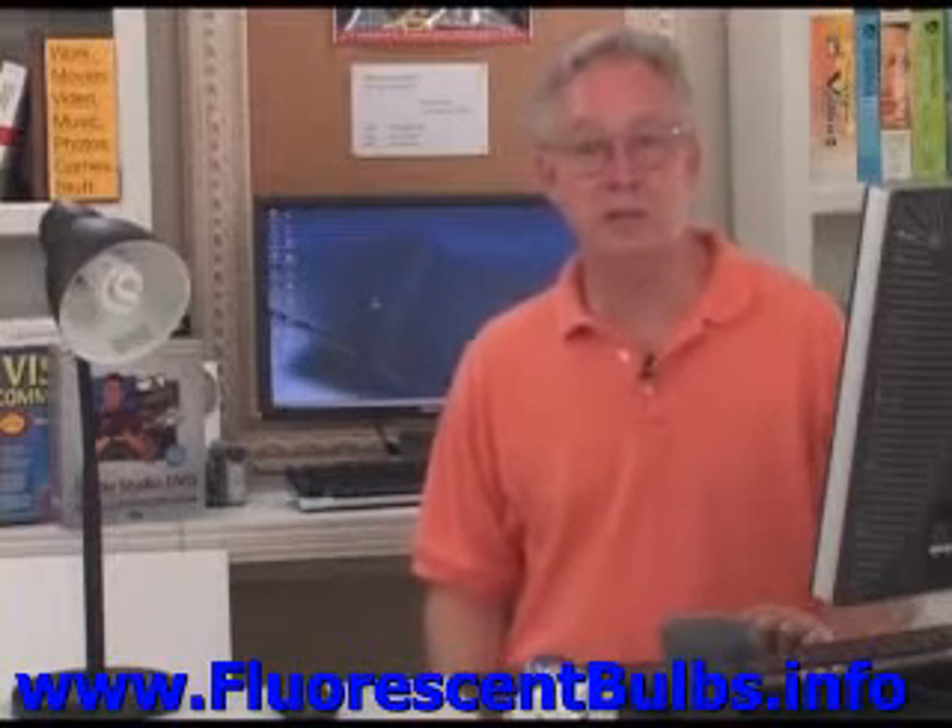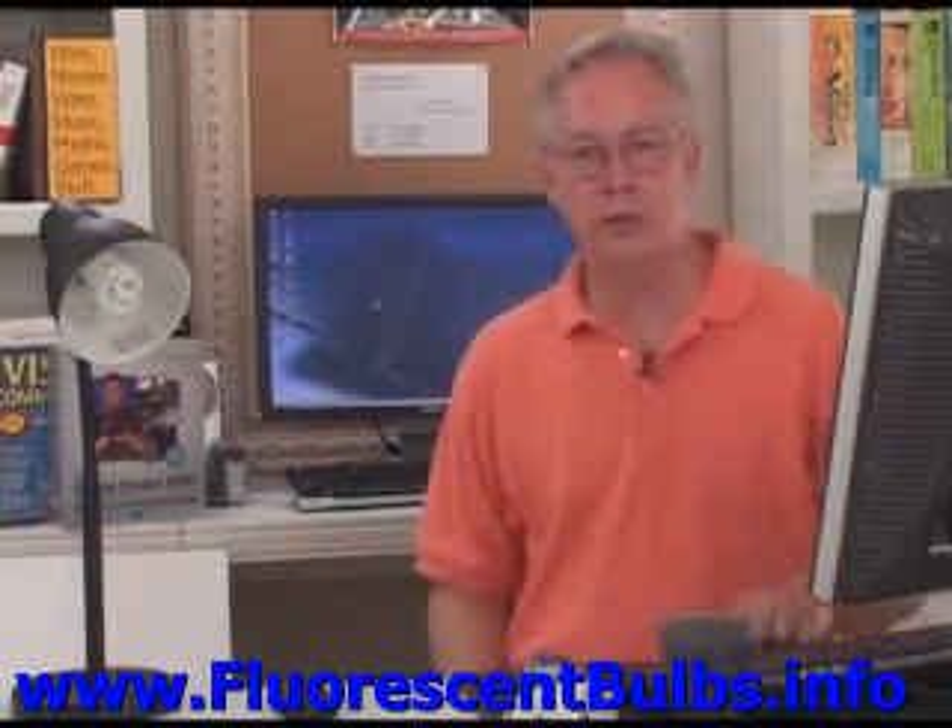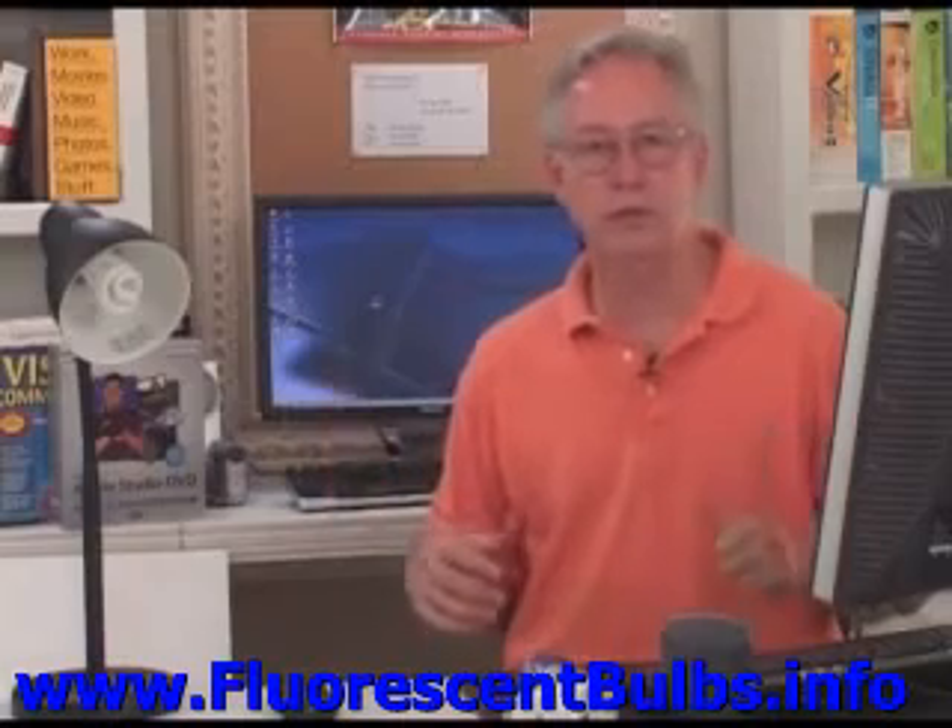Hi, I'm Bill Myers, and this is another one of my video tip of the week. In this week's video tip, I'm going to show you how to get colors right when you shoot your video.